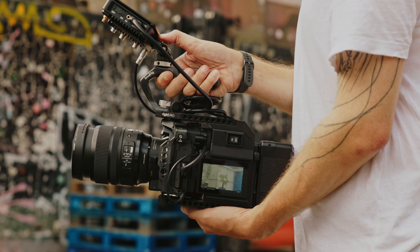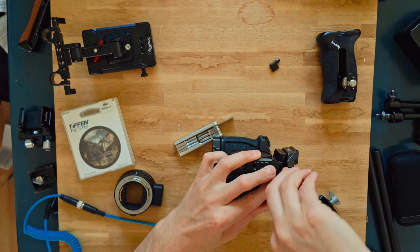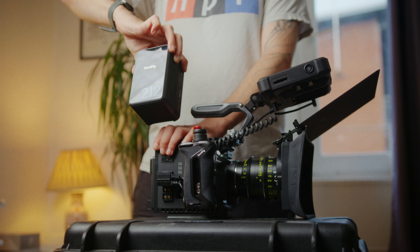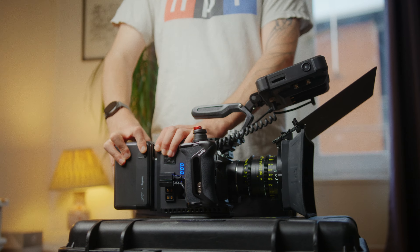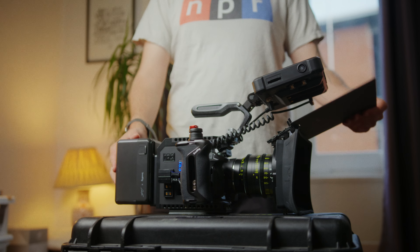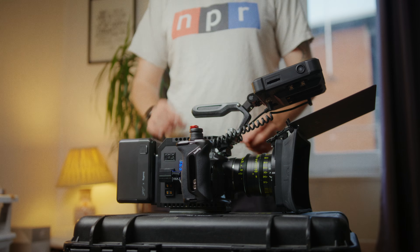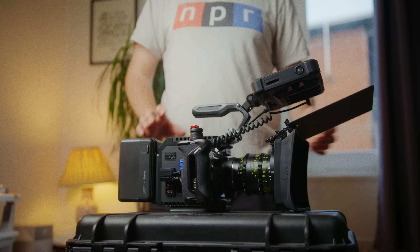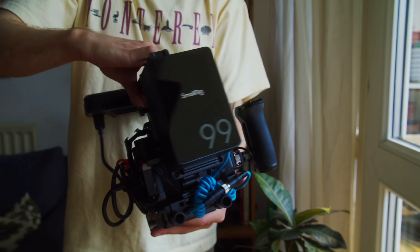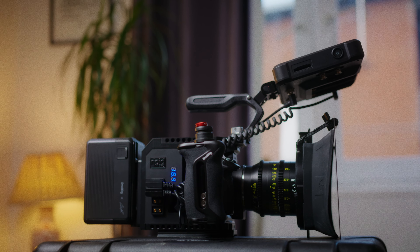I can already hear a bunch of you screaming: 'Ed, I've got a Lumix S5 IIX — it's a lovely portable hybrid camera, why would I want to rig it into a bulky chunky boy like this?' Well, the great thing about having a small camera is the flexibility it gives you. When you want a small streamlined package you can shoot bare-bones, but you can also shoot fully rigged up as I showed in a previous video, or with something like this.